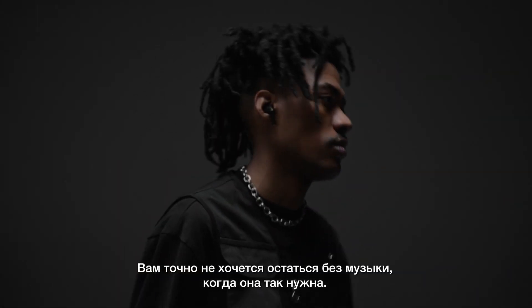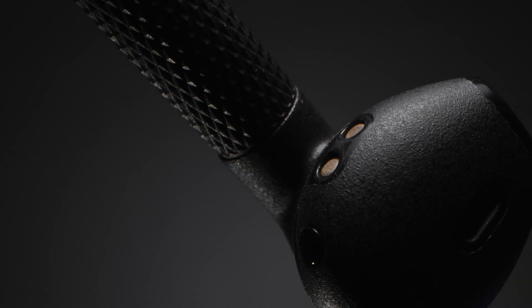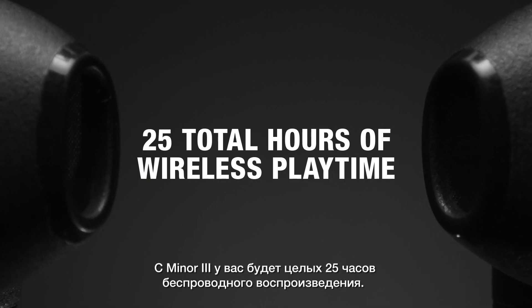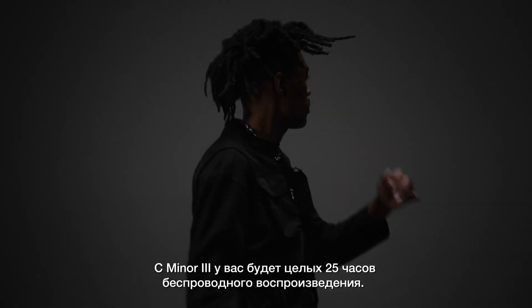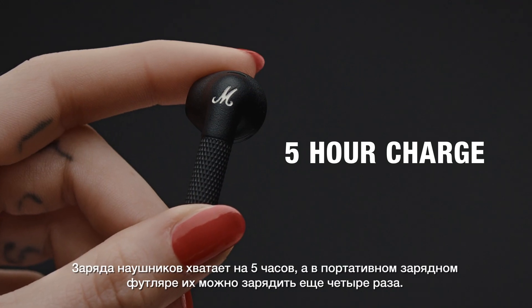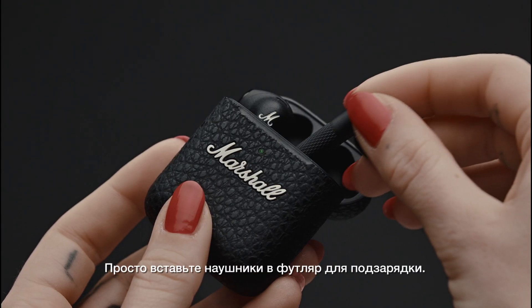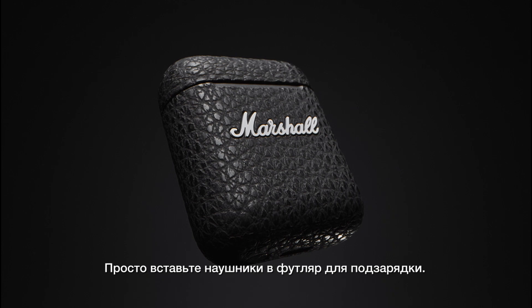Don't be left stranded without music when you need it most. Minor 3 packs 25 total hours of wireless playtime to keep you moving. The earbuds hold a 5 hour charge and the portable charging case carries 4 additional charges. Just slip the earbuds in the case for some extra power when needed.